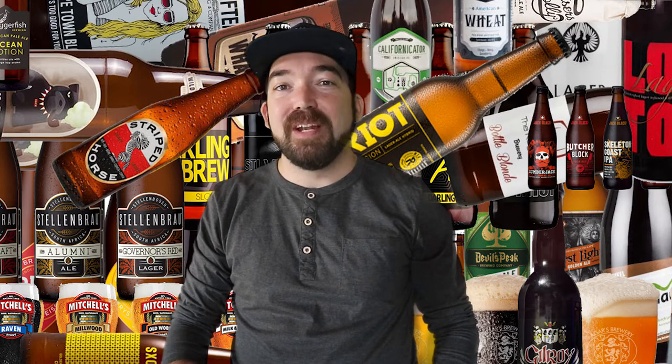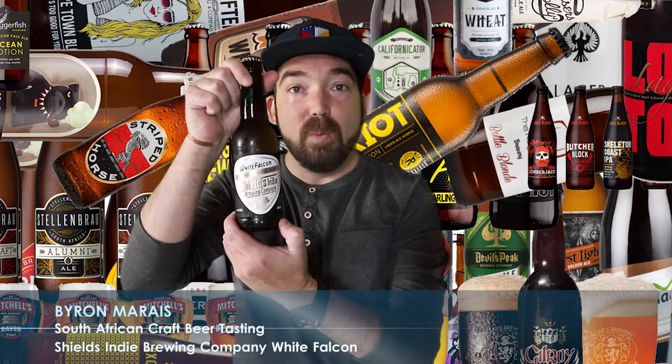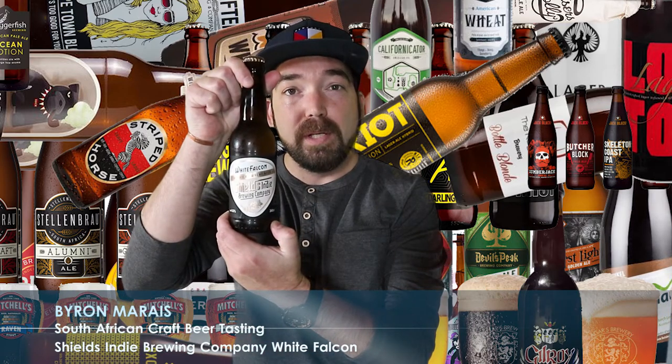Hey guys, welcome to another episode of South African craft beer tasting. Today we've got a very exciting beer, something I've been looking forward to for really months now since I heard it came out. The brewer was nice enough to get me this beer all the way from Cape Town, so much appreciated. Without further ado, we're going to be tasting the White Falcon by Shields Indie Brewing Company.